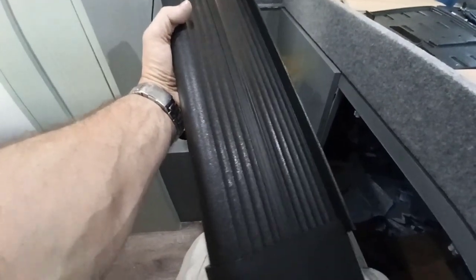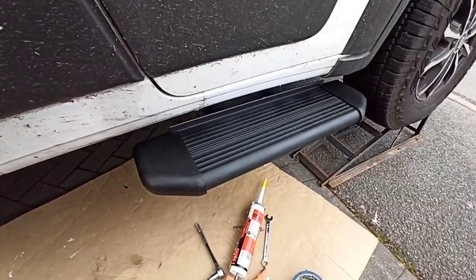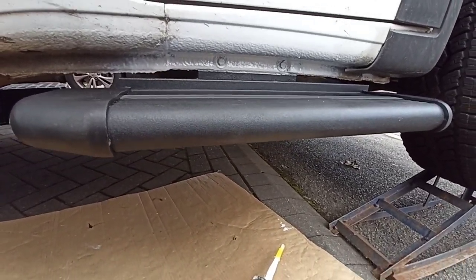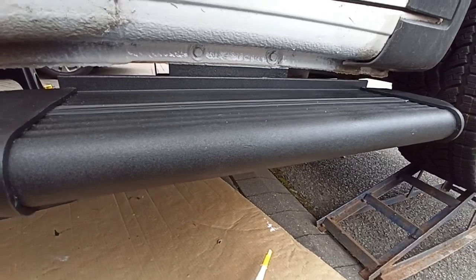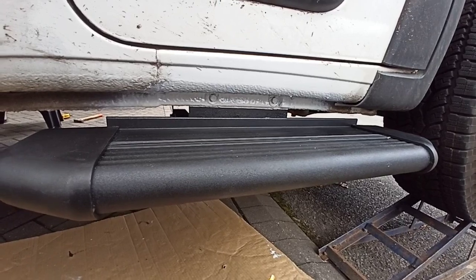You fit the end caps on and the little rubber trim down the middle. Doesn't look too bad, if I do say so myself. I much prefer the black to shiny silver aluminium. That's the step fitted, and where it was bolted on, as you can see, I've just sprayed over that with some white paint which I've got color-matched for the van.